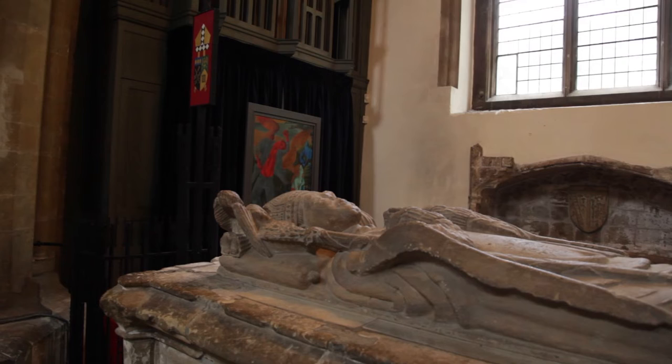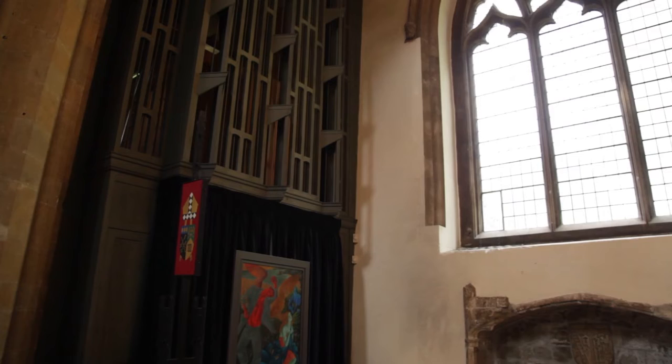This is Bishop Marshall's tomb, and the panel was used as the backing to a sedilia against the wall, encased behind the tomb, where it was very vulnerable to damage.